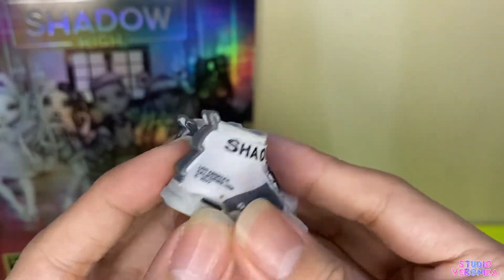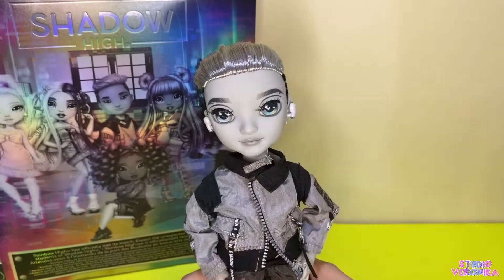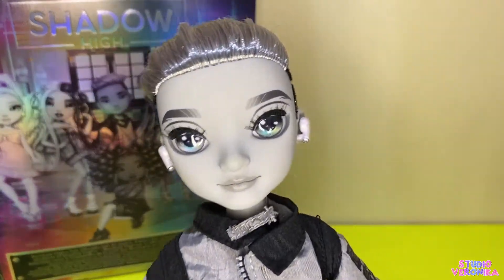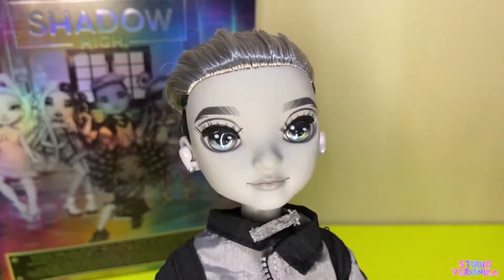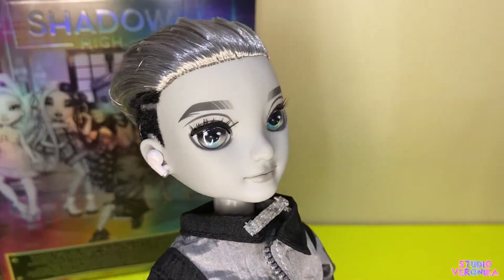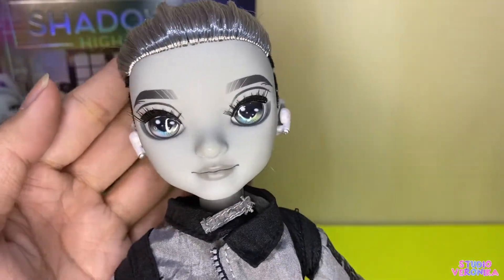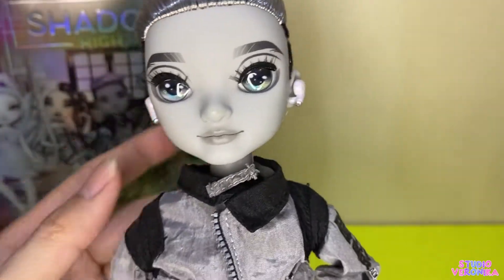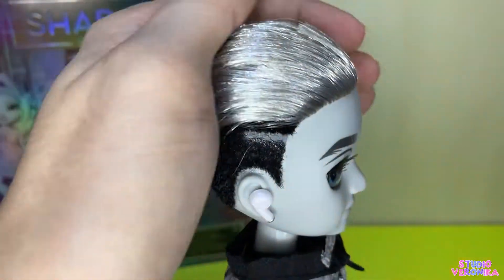They are so talented when it comes to fashion and they definitely didn't cut corners. Here's the king of the night, Ash Silverstone! Look at him, he's so handsome. Out of all the boys from Rainbow High and Shadow High Pacific side dolls, I like Ash's face mold the most. I like River, but I think Ash looks even better — the shape of the eyes is kind of different, so cool.